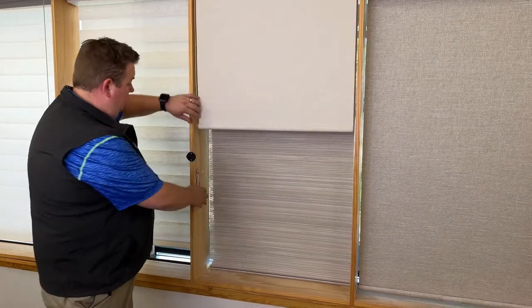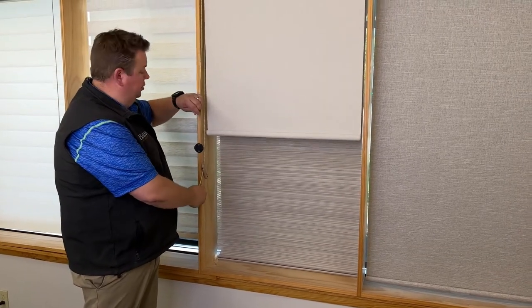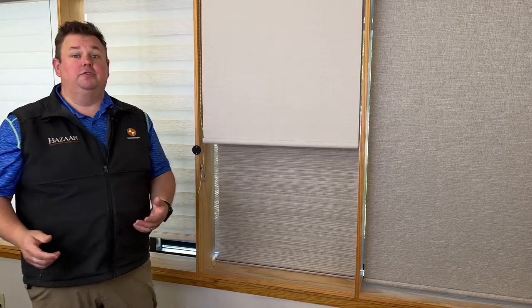Dan from Bizarre Home Decorating here. Are you about to call us because you've got a roller shade or screen shade but the cord's broken and you can't get it to work, so the shade won't go up and down again? I have the solution for you.